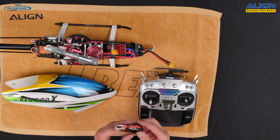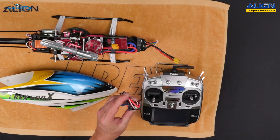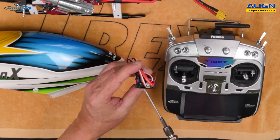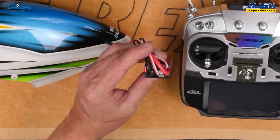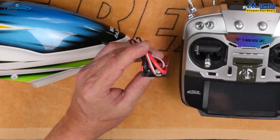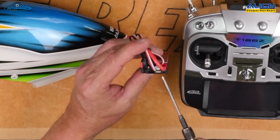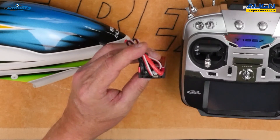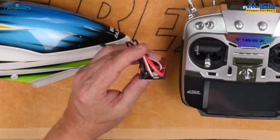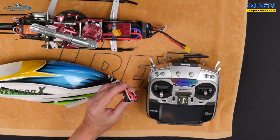The throttle signal wire feeds BEC power. The auxiliary BEC plug can be used to provide an additional BEC power feed to the receiver or flybarless unit. There is also a plug labeled 'data' in the instruction manual, which allows for future firmware updates when any become available.